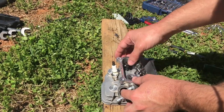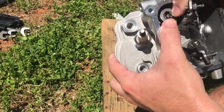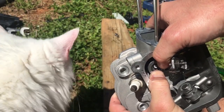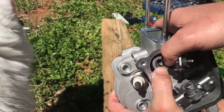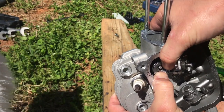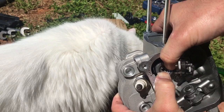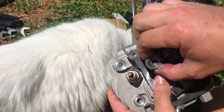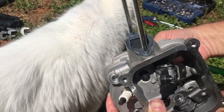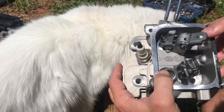Now we need to get the valves out. The retainers are real easy to get off on these Predators — just push down on the retainer and slide it over so you've got the big hole, then slide the end of the valve stem out of that hole. There's a spring under there, so be real careful and keep constant tension on it. It just comes right loose, and the valve will slide right on out.